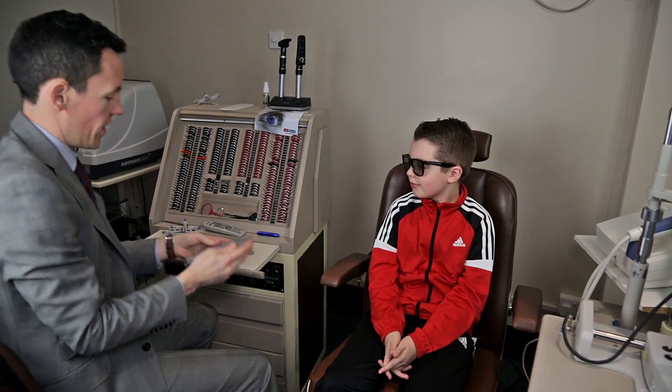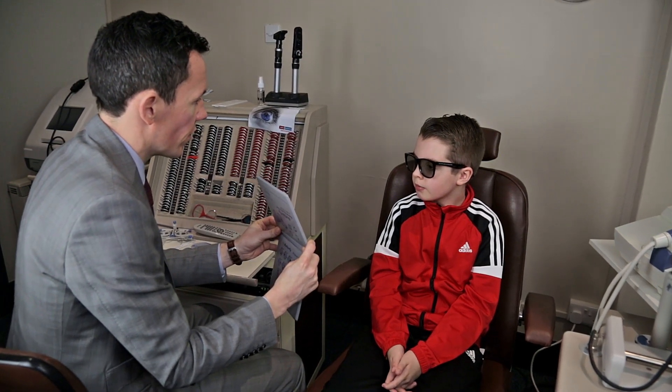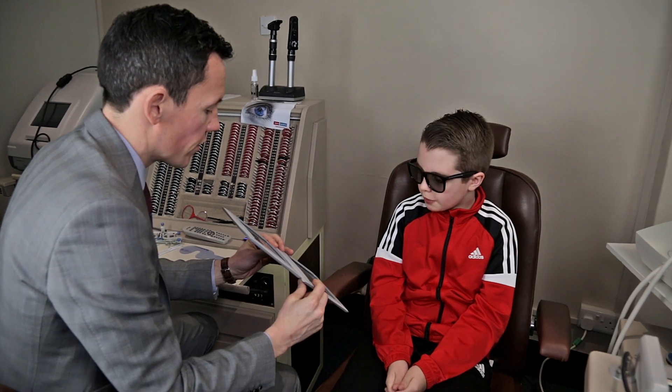The next bit of the test is quite fun. You get a pair of glasses just like the 3D ones you get in the cinema and you look at a book where things will pop out.